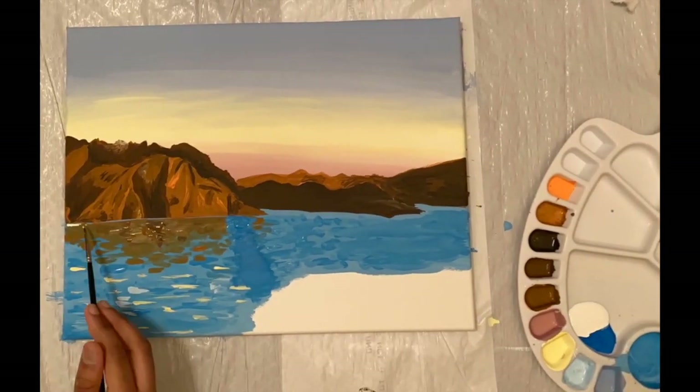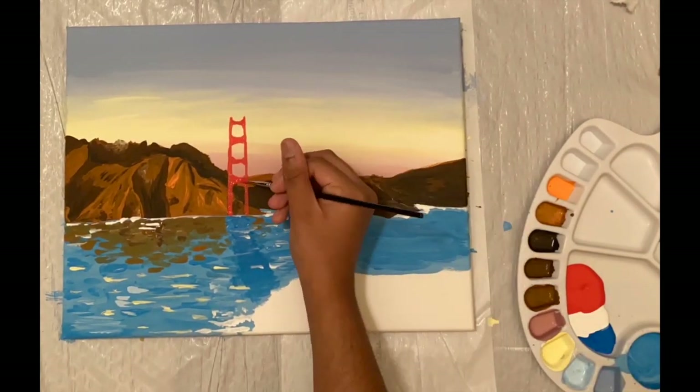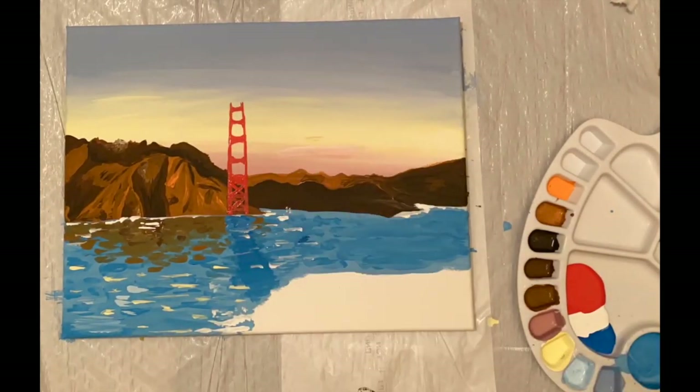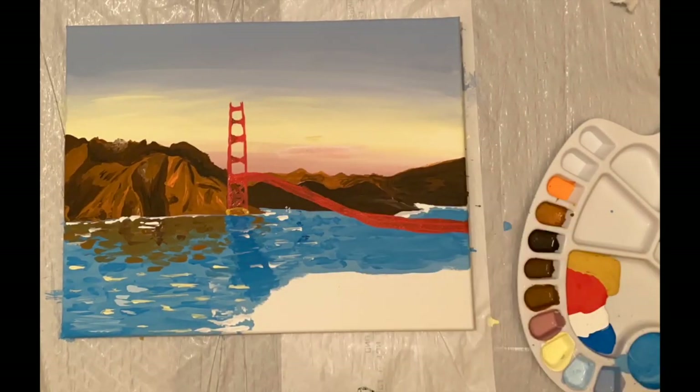For its color, the U.S. Navy requested the bridge be painted in blue and yellow stripes for better visibility. However, the consulting architect of the bridge decided to paint it in international orange, as it was more pleasing to the eye and increased visibility.